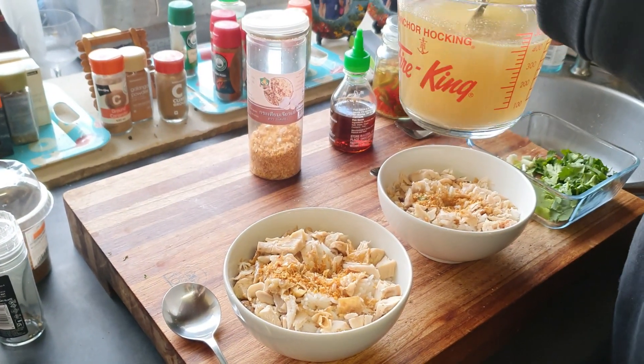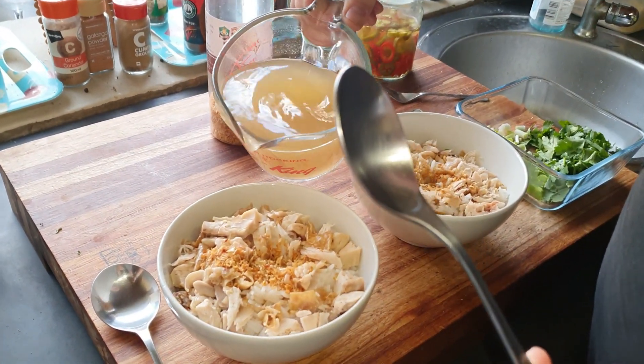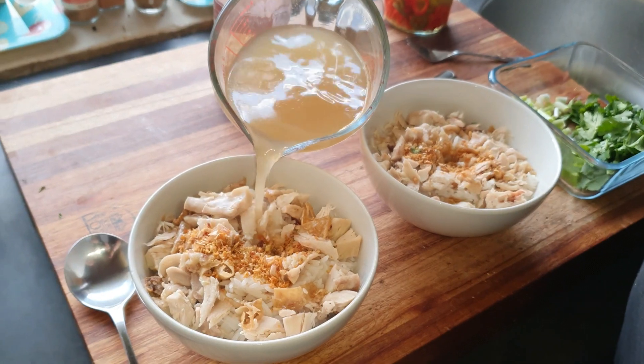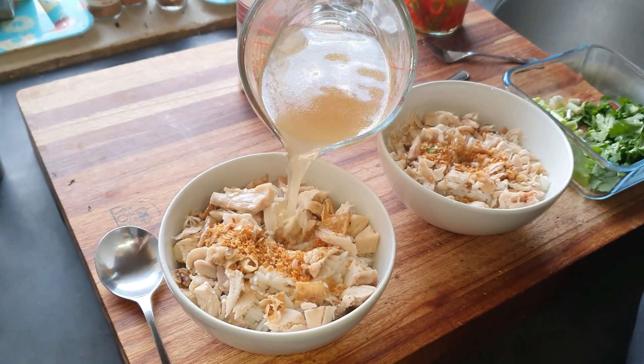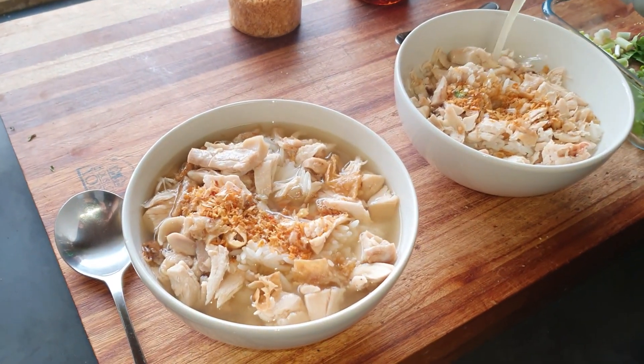Give it a little stir. It's quite a brothy dish, so you're going to have enough stock to cover the rice and the chicken.